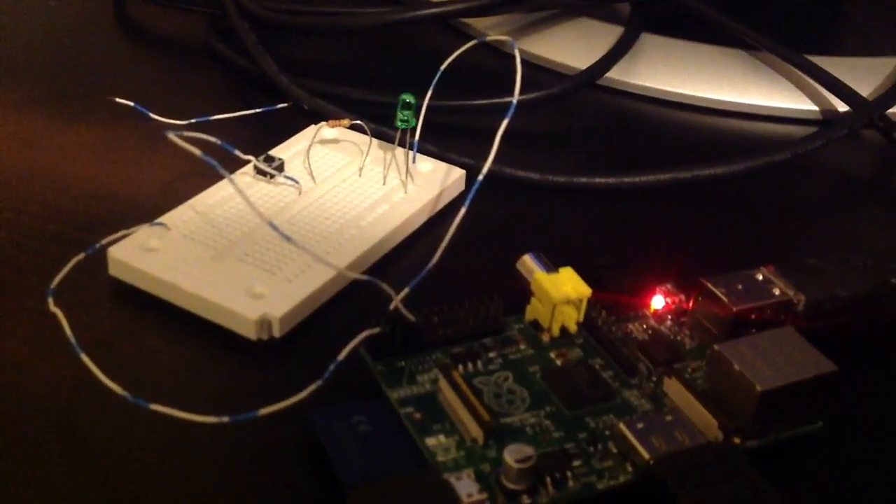Okay, so let's look over at our board. There it is.